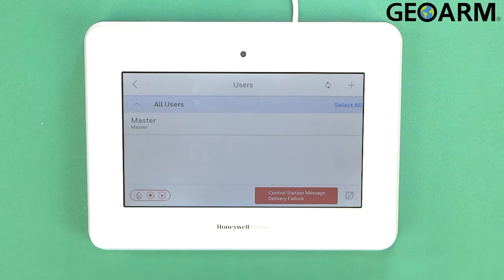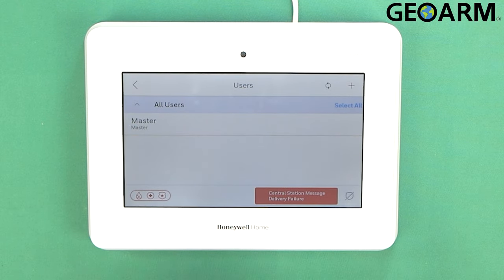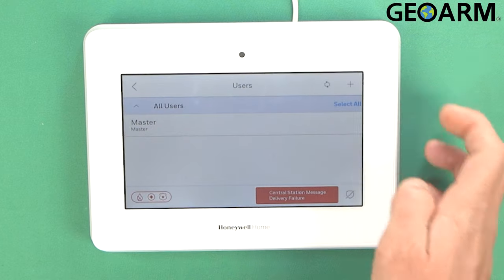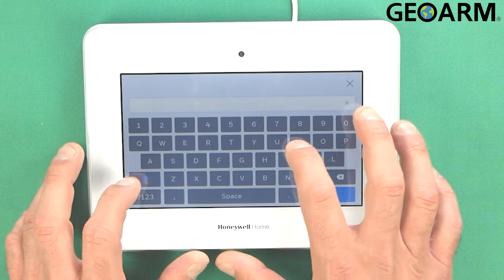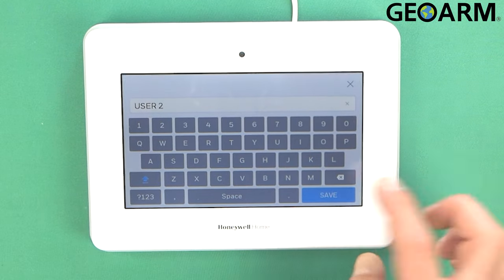To verify that, when we get out of this programming menu we'll test it. But first, I'm going to show you guys how to add a new user. You're just going to press the plus sign up in the top right. Name your user — so I'm just going to call it User Two in this case. Okay, save it.